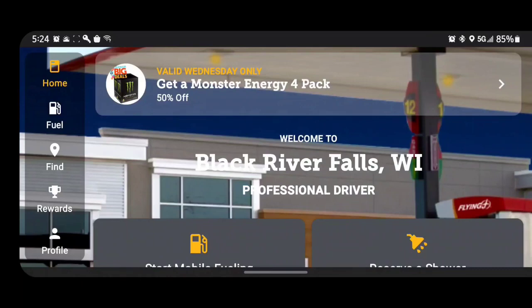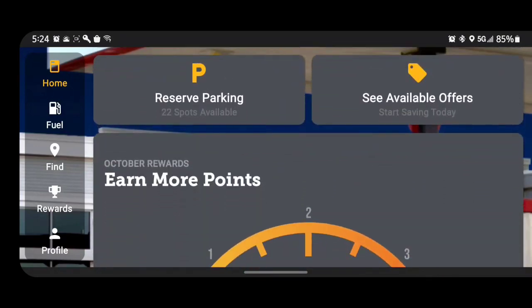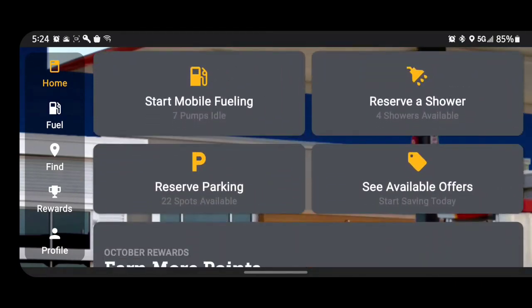What you see on your screen right now is my phone showing the Pilot Flying J app. Once the GPS detects your location, it automatically brings it up on screen. It gives you options like start mobile fueling, reserve a shower, reserve parking, and see available offers. Every time you fill up, you get reward points — starting at half a point per gallon, scaling up to a maximum of four points per gallon the more you use it.